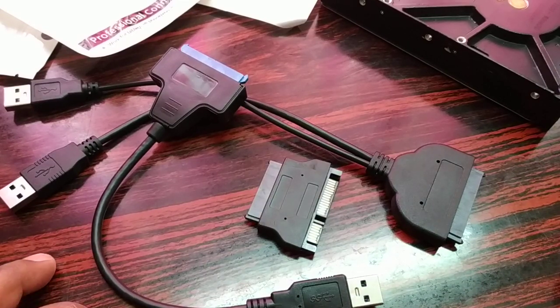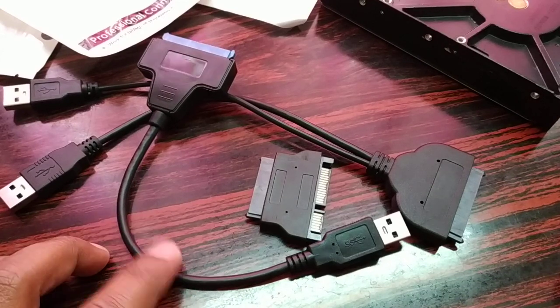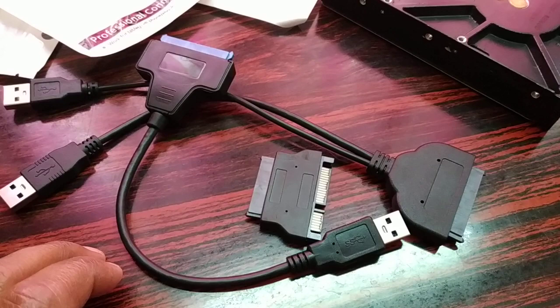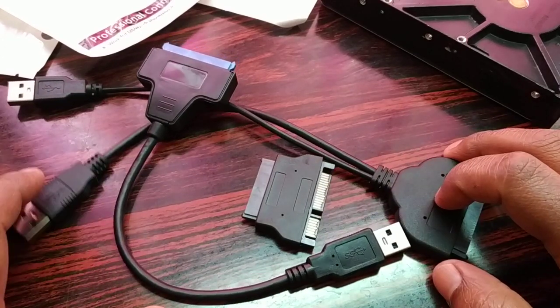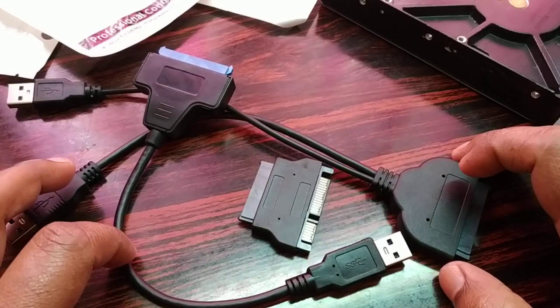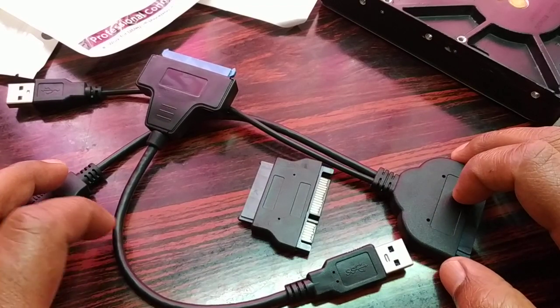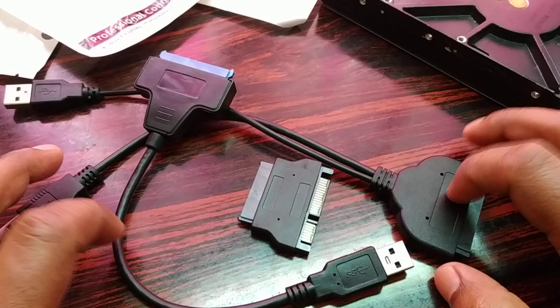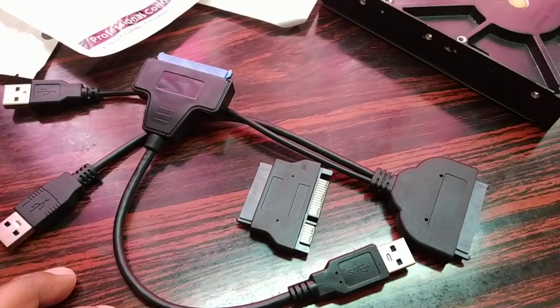If you are looking for more details about the price and features of this cable, please click the link in the video description. You can follow the link and get the details about this product. It does not cost much — it's a cheap one, just a few dollars. For price details and more detailed specifications, follow the link in the video description. Be sure to hit the like button, subscribe, and comment. I'll catch you in the next video — have a good day!